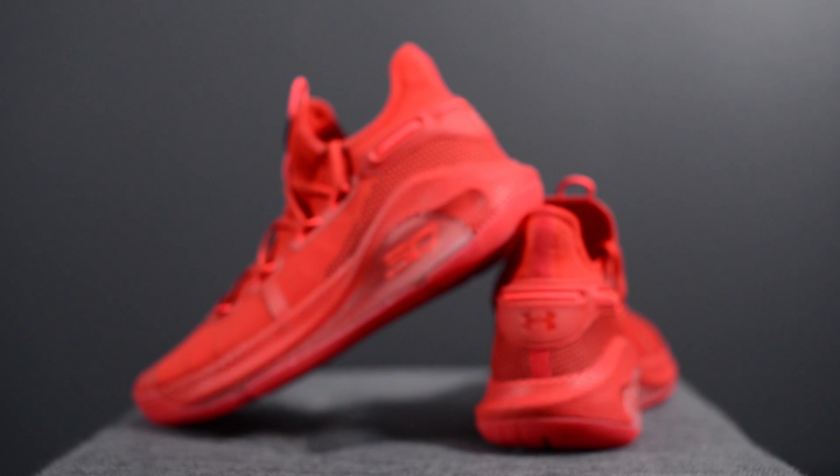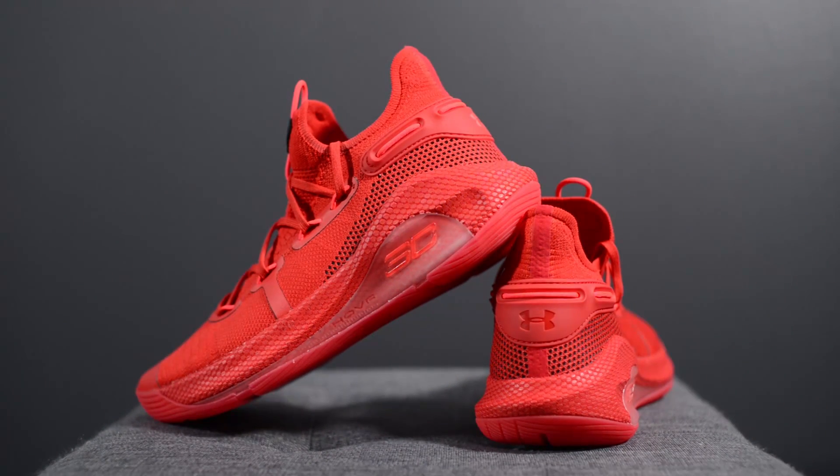From a sizing standpoint my feet measure as a true size 10, slightly on the wider side, and I've traditionally gotten size 10 and a half in my past Curry's because I felt they ran a little bit more on the narrow side. For these I was able to go true to size — I got these in a size 10 and they fit me perfectly.